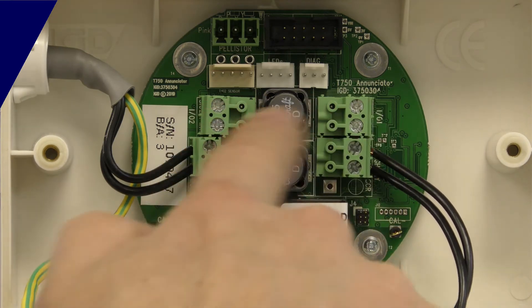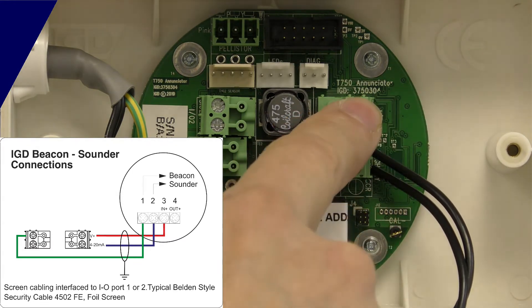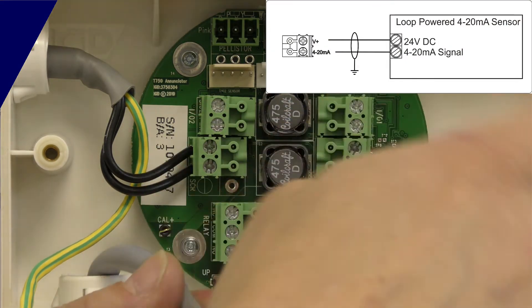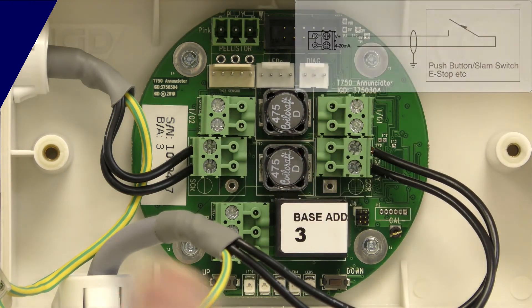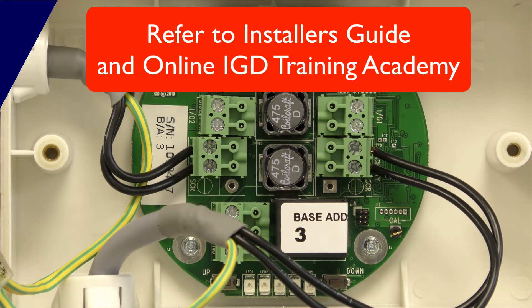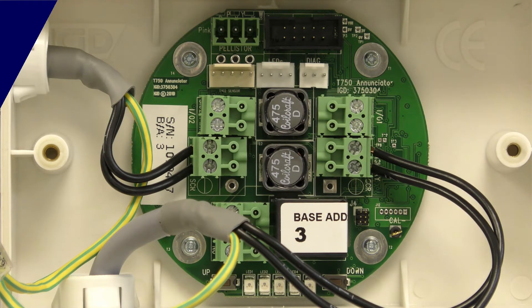I've also got two multi-function ports here. These can be set to be inputs or outputs — we can set them as SSR outputs to directly drive a beacon sounder at 24 volts, or set one or both as analog inputs for a 4 to 20 milliamp device. With those we could control a loop-powered pressure transducer, airflow switch, or a digital input or SLAM switch to interface directly to the detector. This gives you the capability to distribute control for the system — you don't have to wire all the way back to the control panel for a beacon sounder output or solenoid valve. You can wire directly to the nearest detector and control those devices from there by changing the cause and effect on the panel, minimizing the cabling needed to fully operate the system.